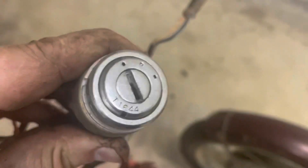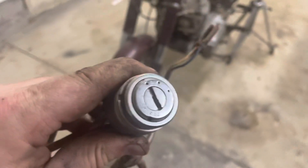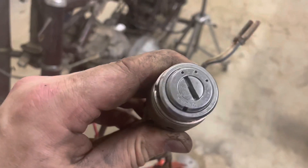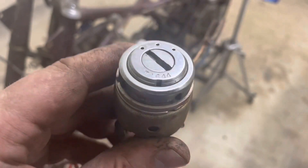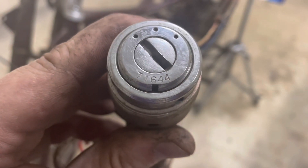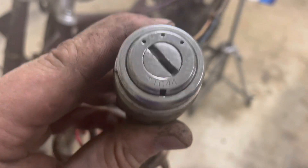I hope you found this useful. If so, be sure to subscribe to the channel. Also find the Keep On Wrenching community group on Facebook — we'd love to have you join us there. And don't forget to hit up KeepOnWrenching.com and request that free sticker. Look for the numbers, guys. You might be able to find a replacement key for that original ignition. We'll see you in the next video or live stream.